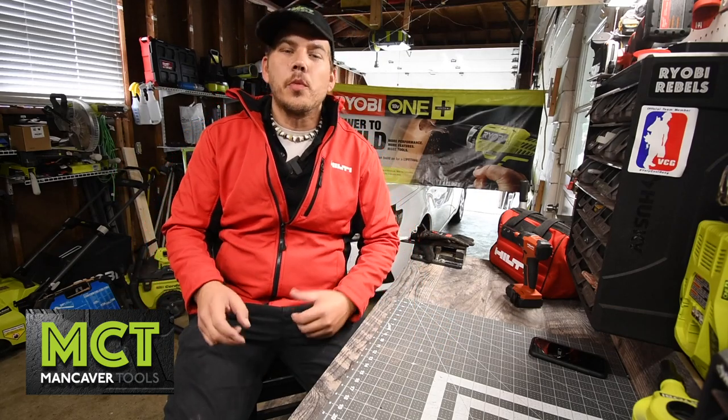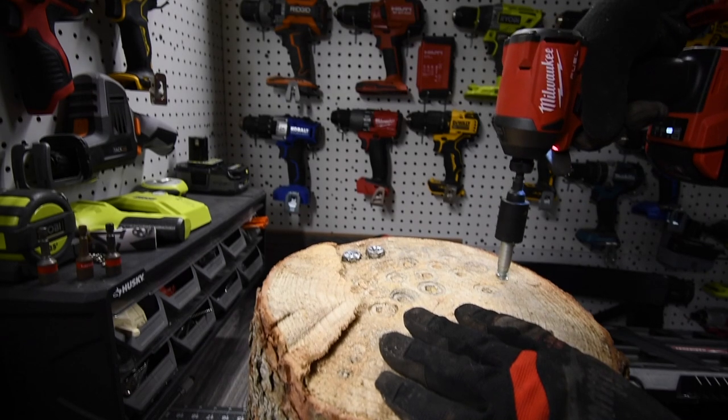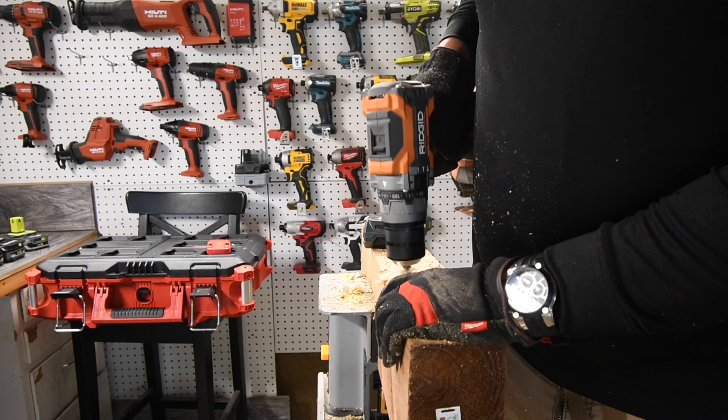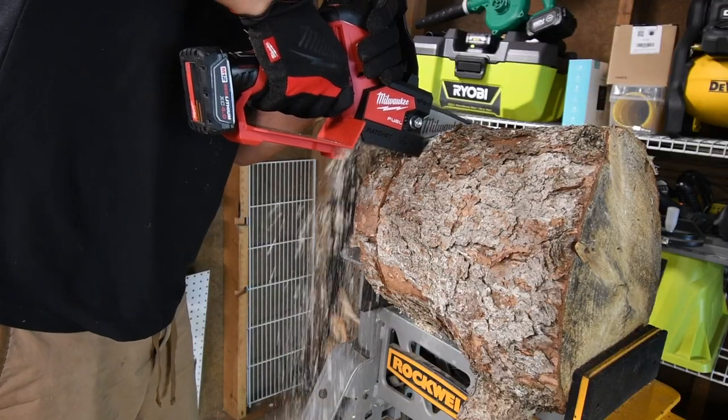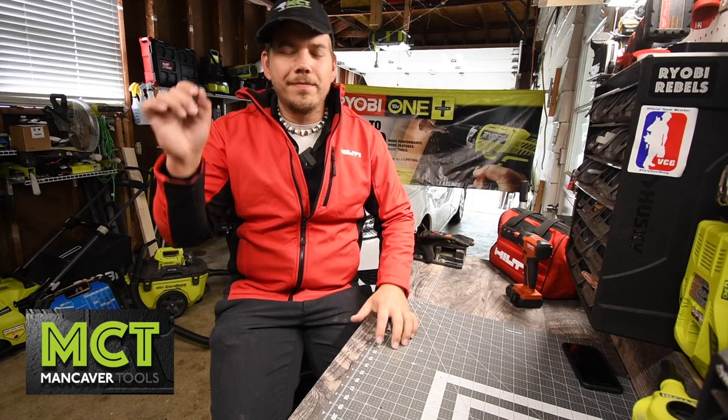Welcome to the channel. What this channel does is we unbox and test tools, and we put tools against other tool brands to see how well they perform against each other. We also see if the tool you want is worth your money and if there are cheaper alternatives for the same tool. Please subscribe to the channel and enjoy.